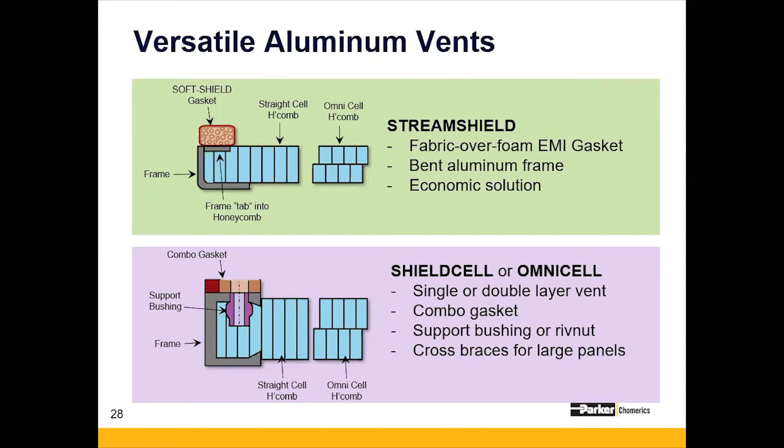One of the other designs in our category of versatile aluminum vents is our shield cell or omni-cell design. These are typically low-end military or high-end commercial vents. They're lightweight because they're made out of either a single or double layer of aluminum honeycomb, and they tend to use a combo gasket for mounting and mating up to a housing. With plating, which adds a higher cost, you're going to see a shielding effectiveness increase — these vents straddle the line between lower-end high performance and higher-end low performance.